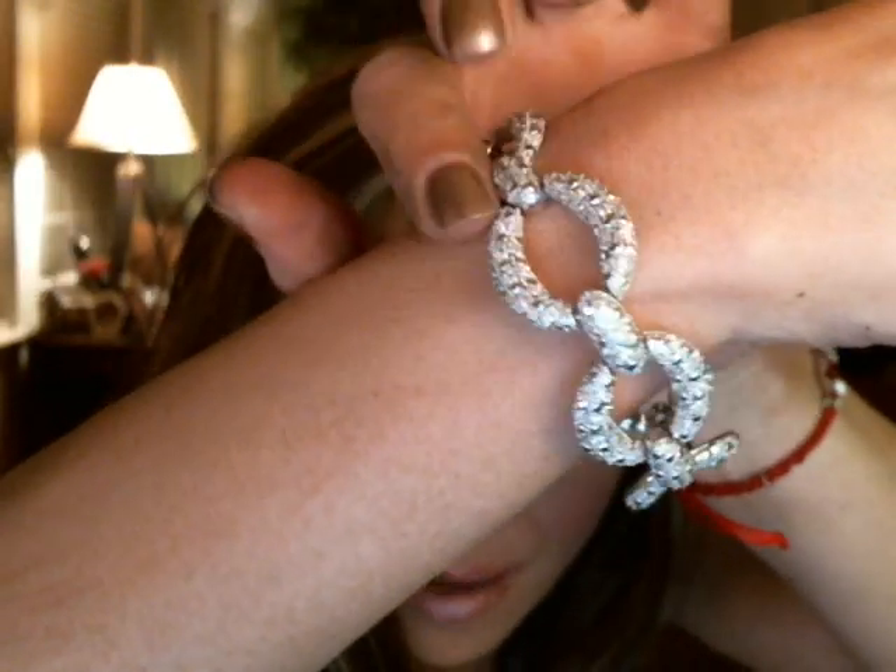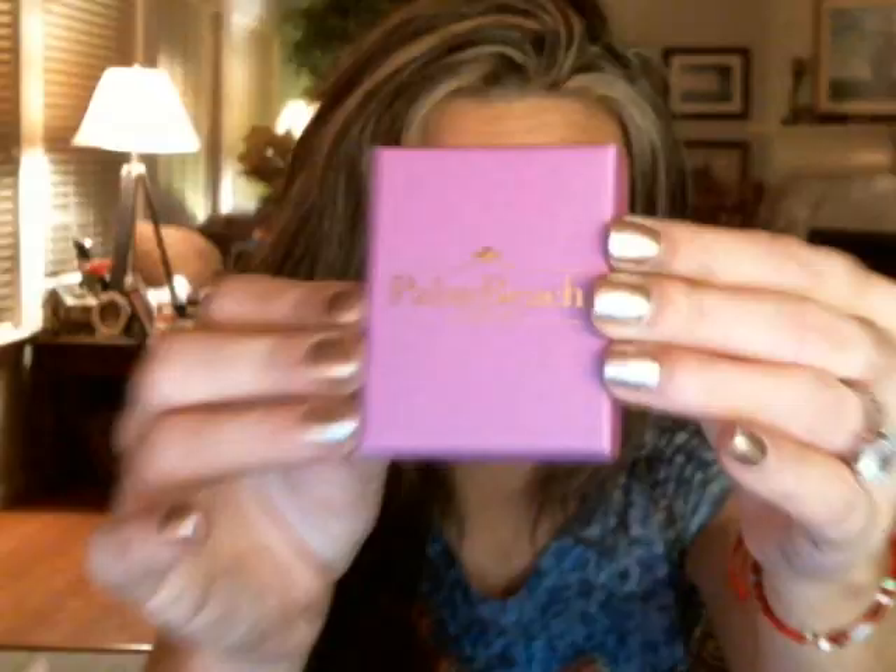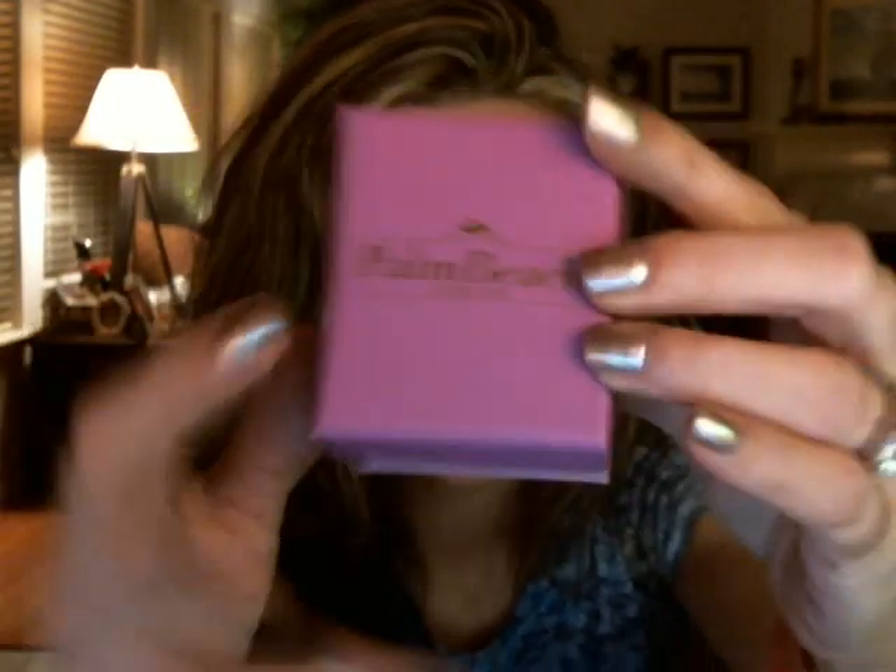Here's what it looks like on me — it's just so pretty, absolutely gorgeous. I love this bracelet, and you can find it at www.palmbeachjewelry.com. They also sent me a ring, and it came in this box right here. I love their packaging, it's just so nice. Here is the ring — it is a pavé CZ on sterling silver with a platinum rhodium finish.